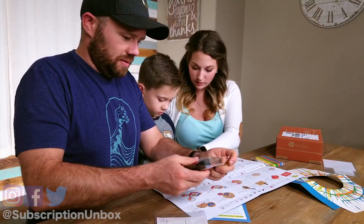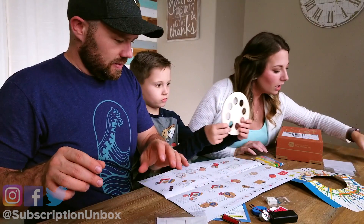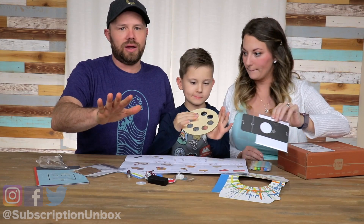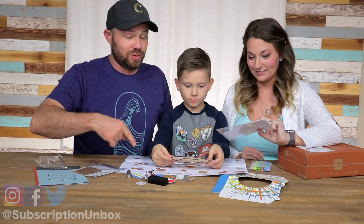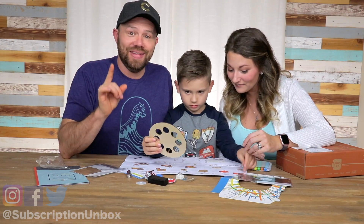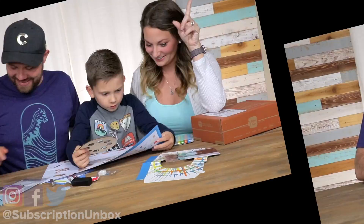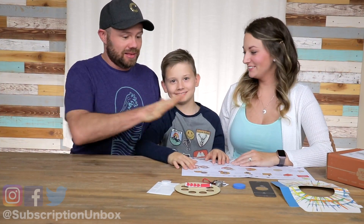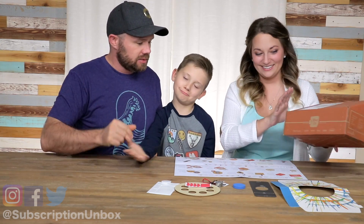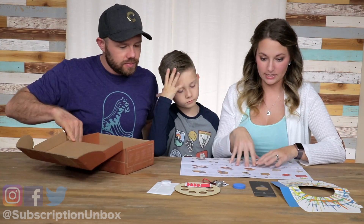I guess we should open everything. There is so much in here. We're going to figure out the step by step of what we're doing. We'll show you, but we're going to get a game plan here. This is a lot more complicated than I expected. So we got everything kind of laid out. I put the stickers on the box — that's boring, you don't need to watch that. But basically we're sealing up the holes on the bottom. That was easy.